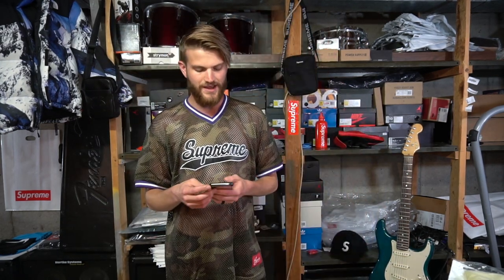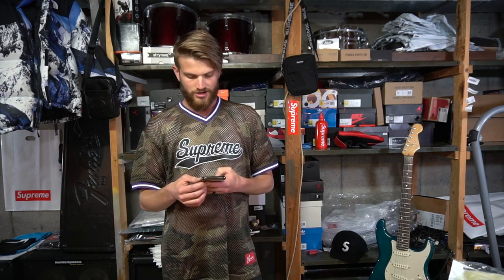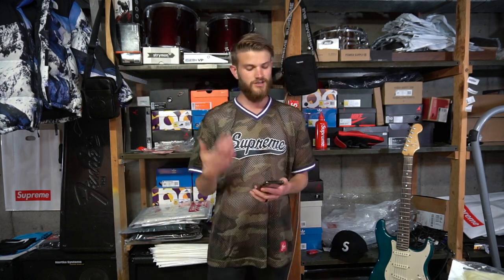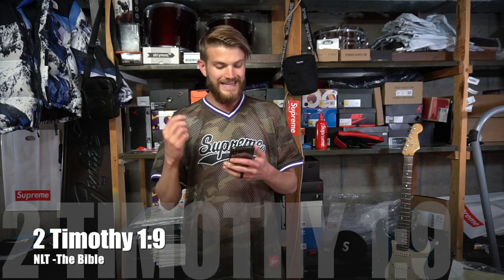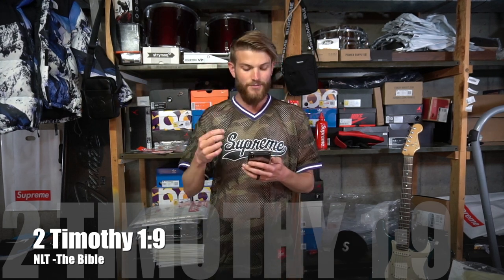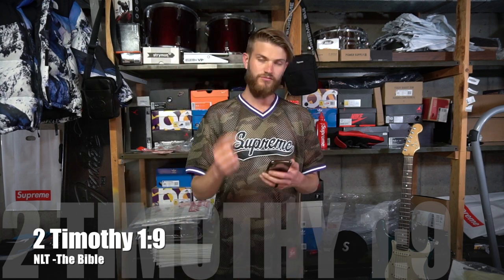I want to read you guys the verse of the day from the YouVersion Bible app. I share this so you can be reading the Bible every single day — you can start with just a verse a day to get into the Word of God. Today's verse is 2nd Timothy chapter 1 verse 9, New Living Translation: 'For God saved us and called us to live a holy life. He did this not because we deserve it, but because that was his plan from before the beginning of time — to show us his grace through Christ Jesus.'